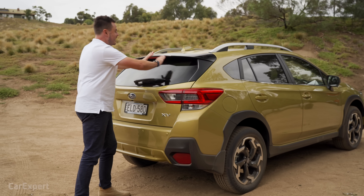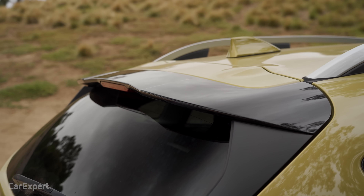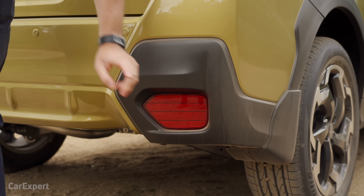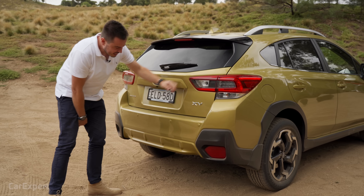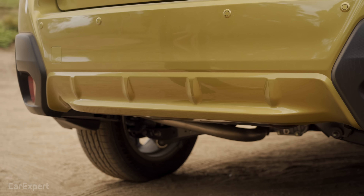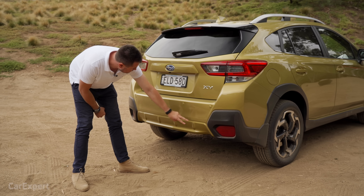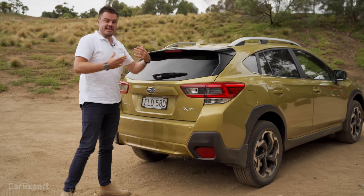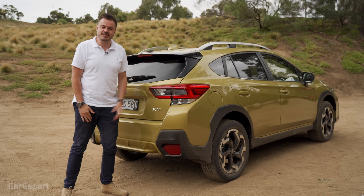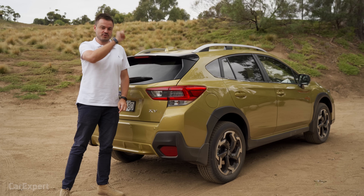Around the rear there's a spoiler up top, nice taillights, XV badges, and more black cladding with a reflector. Instead of a black diffuser, they've integrated a diffuser-style piece that matches the car's body colour. So I like the XV — let me know what you think. Do you think it's over-styled? Would you rather just get an SUV?